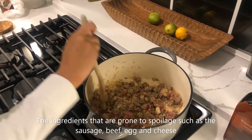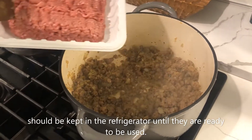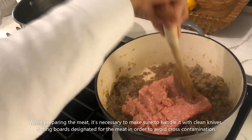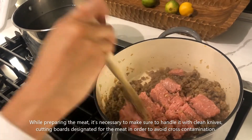The ingredients that are prone to spoilage, such as the sausage, beef, egg, and cheese, should be kept in the refrigerator until they are ready to be used. While preparing the meat, it's necessary to make sure to handle it with clean knives and cutting boards designated for the meat in order to avoid cross-contamination.